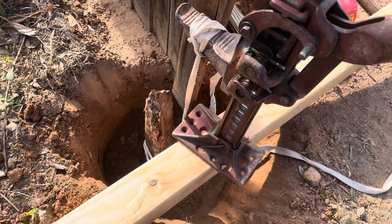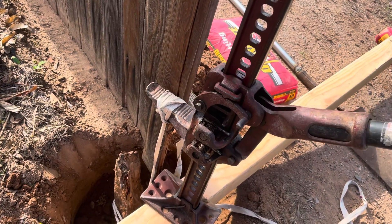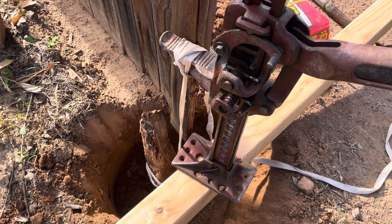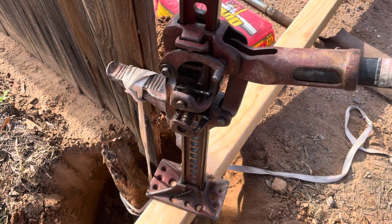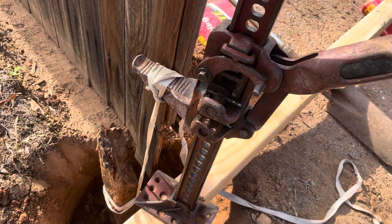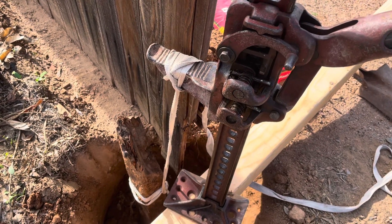Just go up, just start pulling. That's 2,500 pound mule tape — 2,500 pound break strength, doubled. It's hard to do this one-handed, but this high lift jack has a lot of leverage.